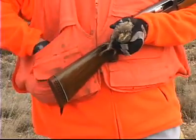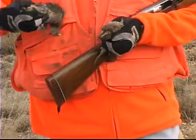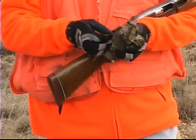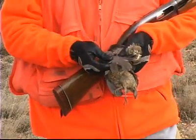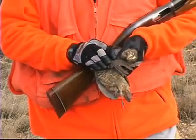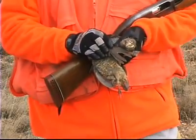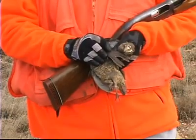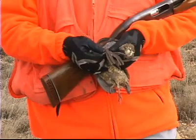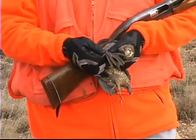Now let's contrast that to an older bird. This is a blue quail, but it's the same for blues as it is for bob whites. If we look at those primary coverts on this bird, you'll notice there are no white tips — these feathers are slate gray throughout. So by looking at those primary coverts, we can tell whether it's an old bird or a young bird.